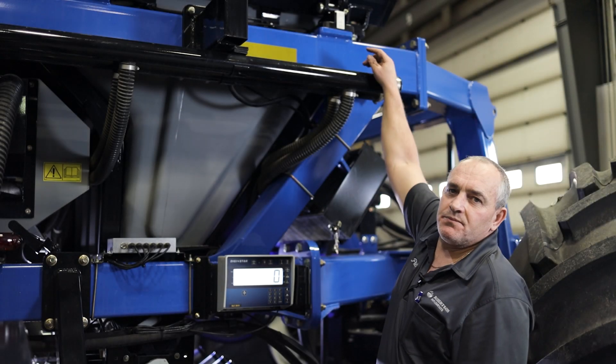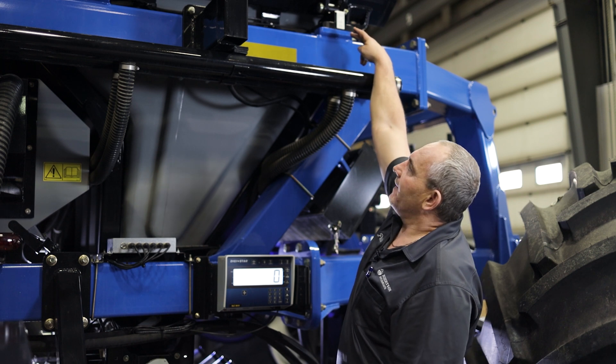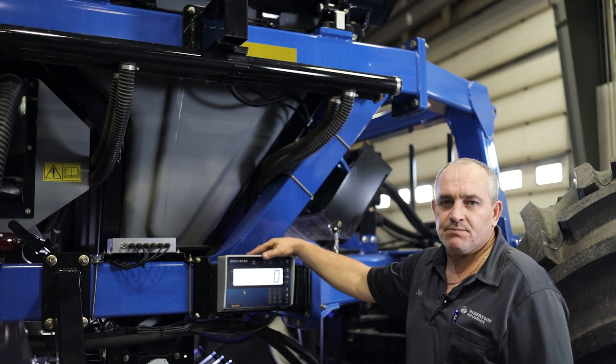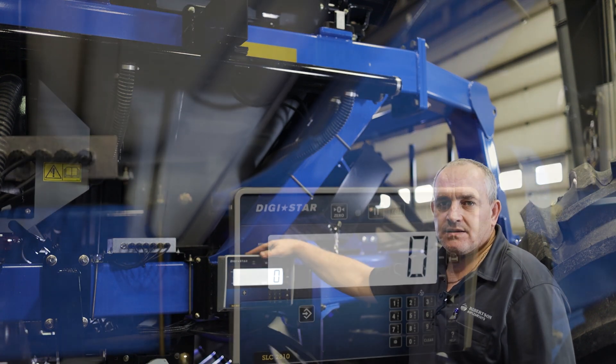On units equipped with scales, we've got our load cells up there and every tank is individually scaled. This is the display that will give you your weights on the scale.